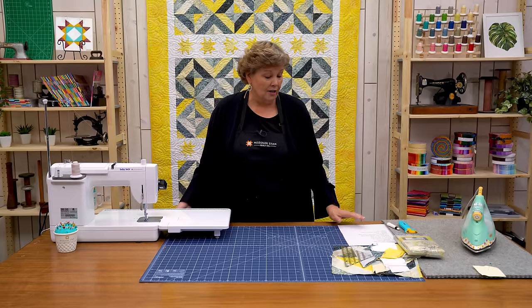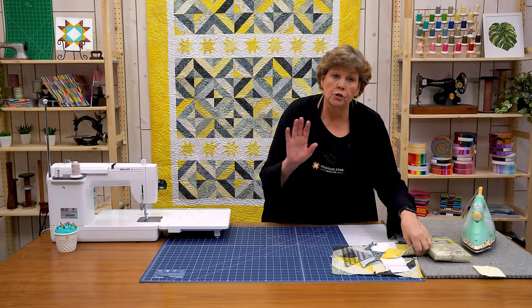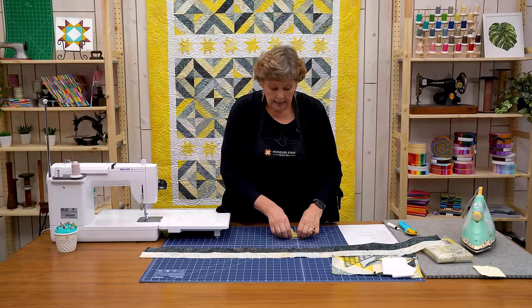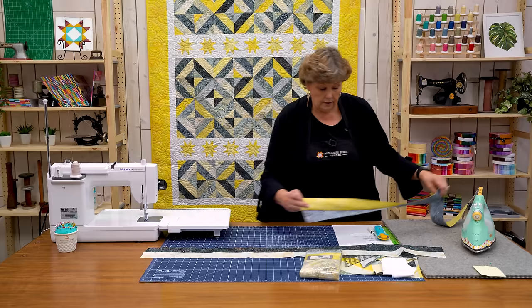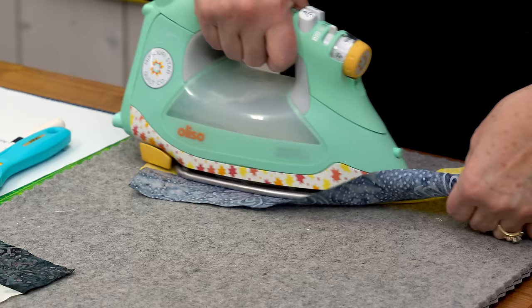This quilt is made of two different blocks — the Wonky Star block and the Summer in the Park block. To make the Summer in the Park block, we took our strips and sewed them together light and dark. I have one here that I've sewn together — also light and dark — and we're going to press this open. Then we're going to sew it together in a tube. You can see the sew line right here, a quarter of an inch. I like to press up to the dark so the seam hides behind that dark strip.